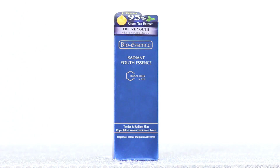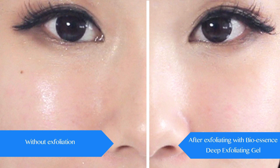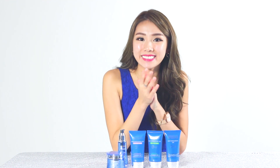You can see it! Oh my god! Now using the Radiant Youth Essence. And now we'll wait. This side has been fully absorbed, whereas compared to this side where I can still feel and see a bit of residue of the product left. So this tells us that the BioEssence deep exfoliating gel really did help our skin absorb the product better.